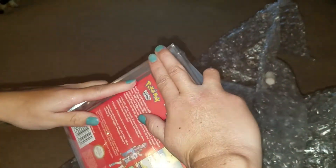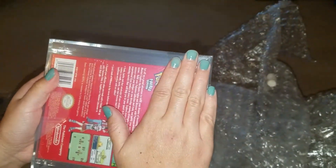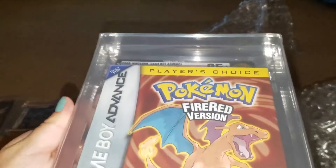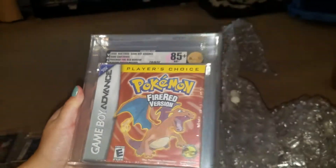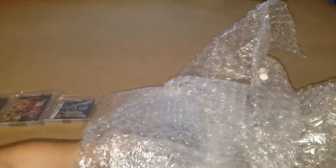This one here is the Pokemon Fire Red, the player's choice version. We put it at a minimum of an 85 plus. And it got the 85 plus. And again it's the player's choice. Definitely some pretty good grades so far. Let's hope we can keep the good streak.